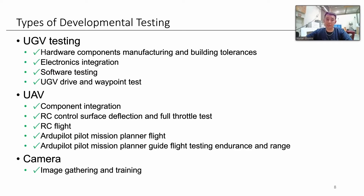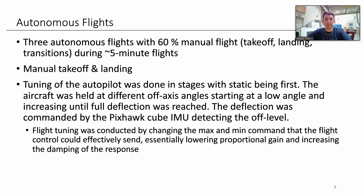Developmental testing. Starting with the UGV — even though we ended up cutting it, we did do testing. We tested and manufactured the hardware components, integrated all the electronics and control system, and did software testing. It was able to drive around and perform waypoint navigation, so it's ready for next year, but it's too heavy for this year. For the UAV, we did component integration — it's fully built. We did static ground testing for thrust and control surface deflection, conducted our first RC flight which went smoothly, and an ArduPilot Mission Planner flight has also been conducted, as seen in the submitted videos. We're also focusing on finding the endurance and range for our components and batteries. Finally, we have a camera, for which we've done image gathering and training so far.